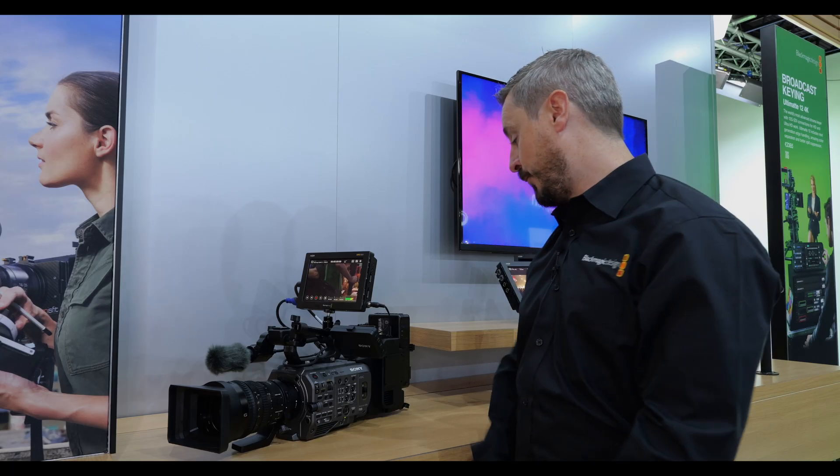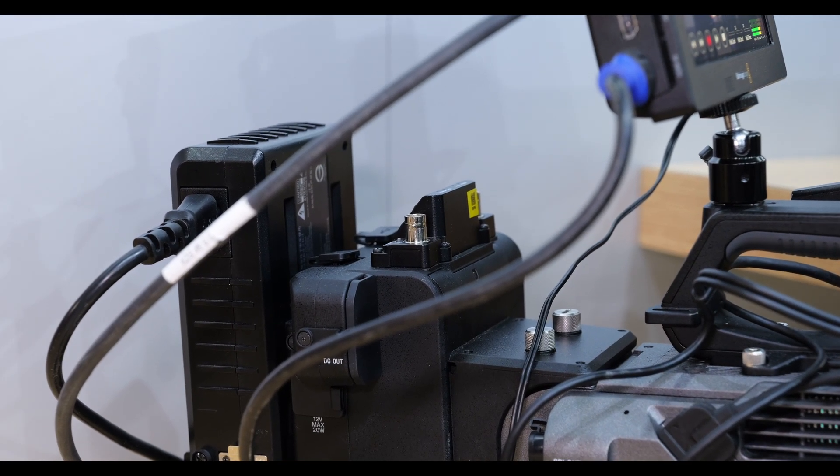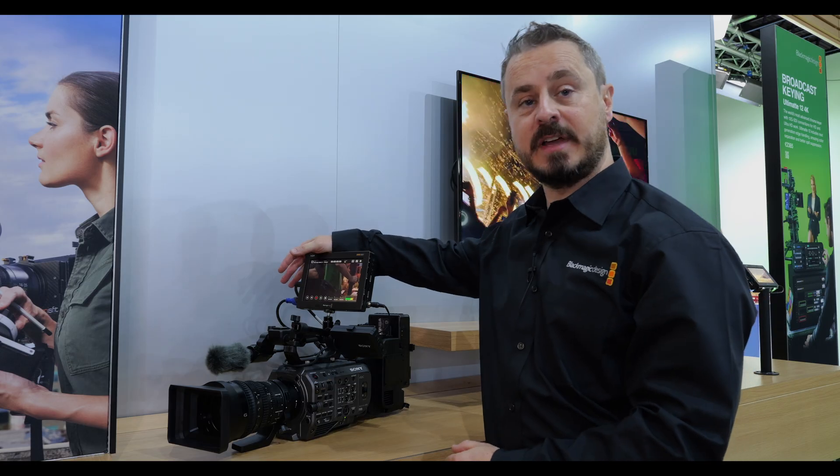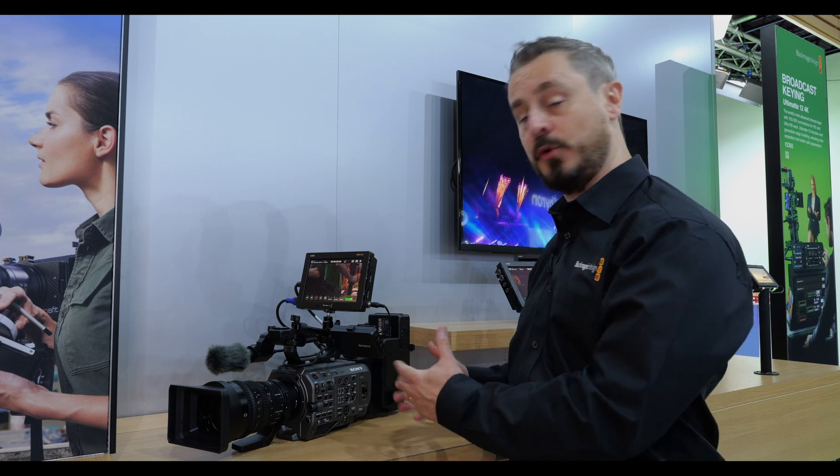With the FX9 platform, you need the XCDA adaption on the back, which gives us the RAW output over SDI that can then be taken through a single cable to the Video Assist and enable Blackmagic RAW recording directly off-board the camera.